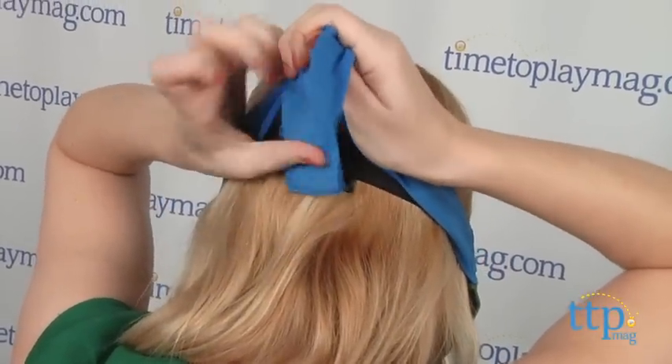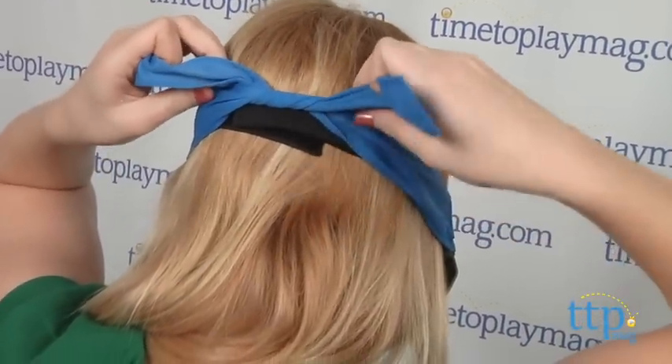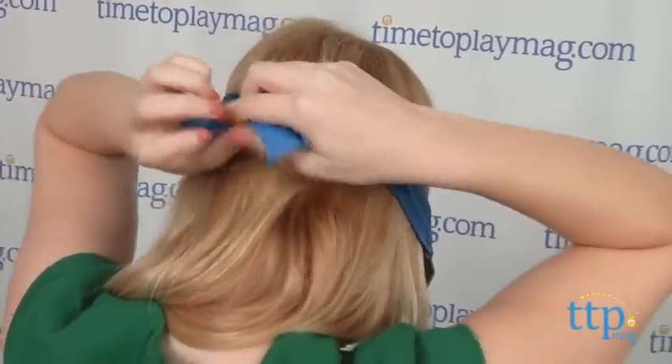We think this is a great mask for turtle fans to bring their ninja crime-fighting adventures to life. The Teenage Mutant Ninja Turtle Leonardo Deluxe Mask is from Playmates Toys for ages 4 and up.